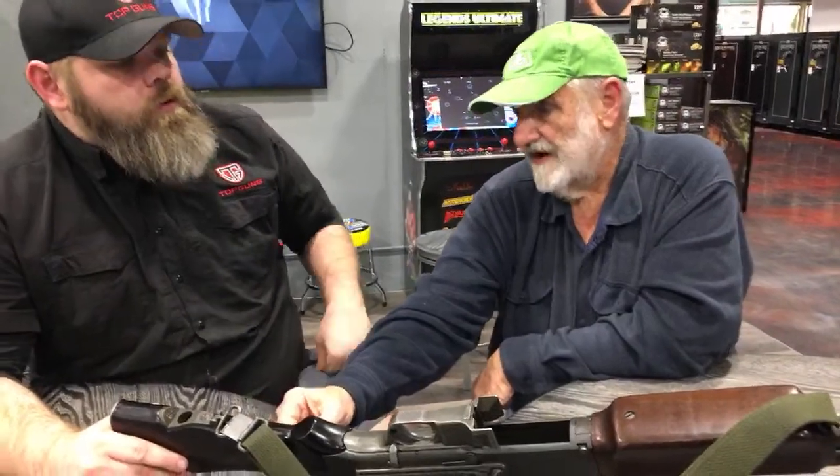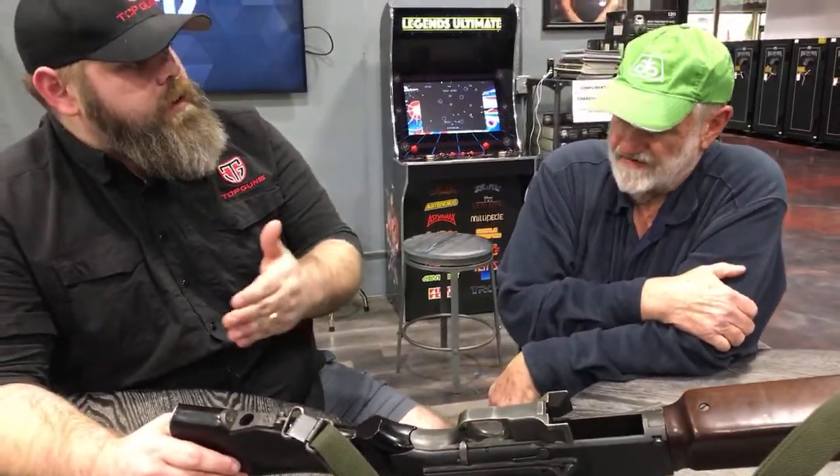The sling swivel came with the early A2s but later Korean versions didn't have it. Just to clarify — there's no A3. The versions are the 1918, the A1, and the A2.